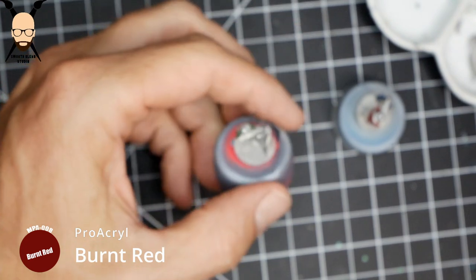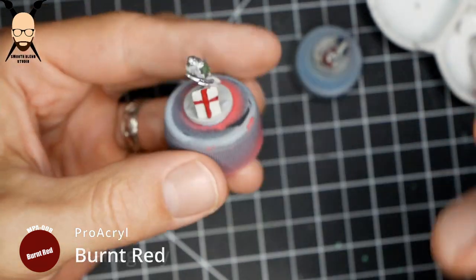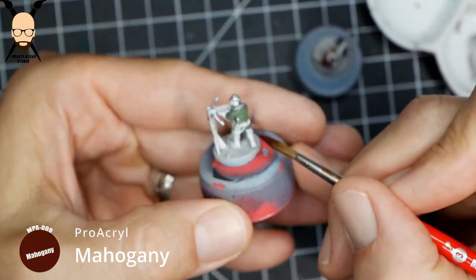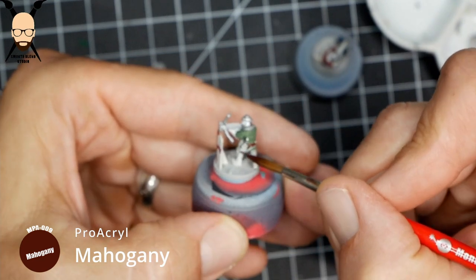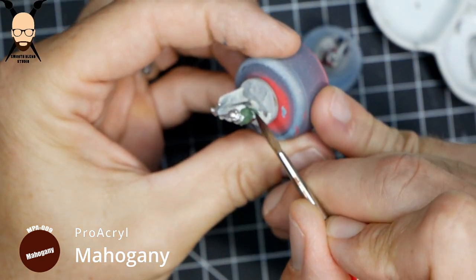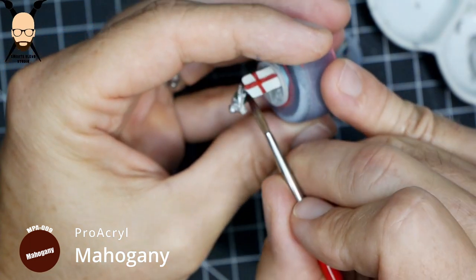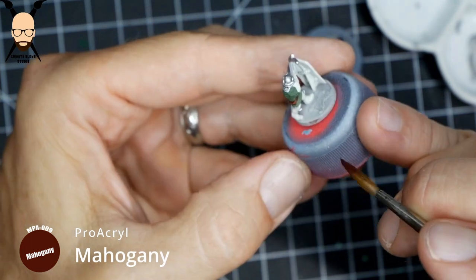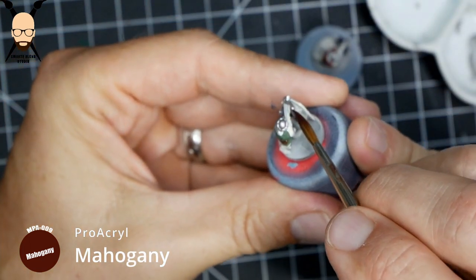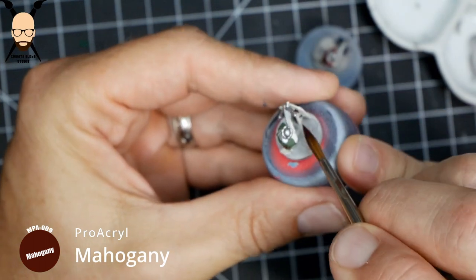We're going to let that base coat of blue dry on the other shield before doing more work. So this mahogany brown is for the leather belt — and this is probably one of the longer parts — using one color for the leather belt, straps, boots, and the base color for the model.